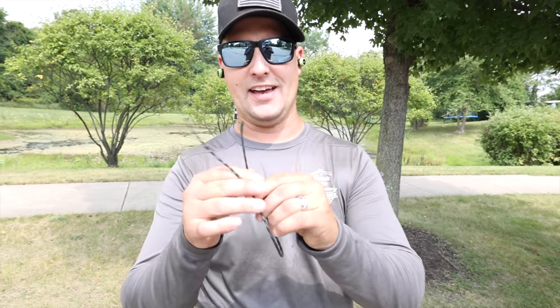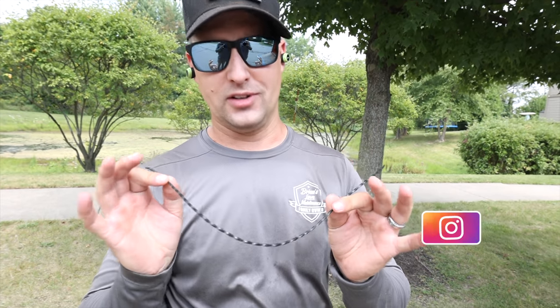Hey, what's up guys? Brian here, Brian's Lawn Maintenance. I hope you guys are having a great day. One of the most common questions I get — and I cannot believe how many of you guys are asking this — which just shows sometimes it's the simple stuff that you guys want to see, right?